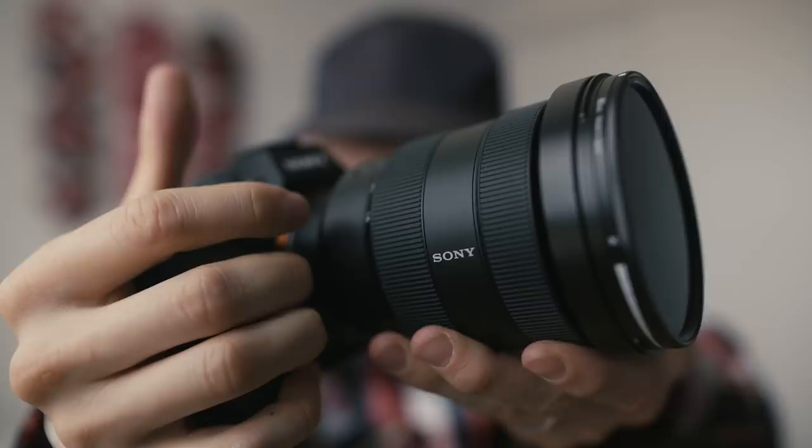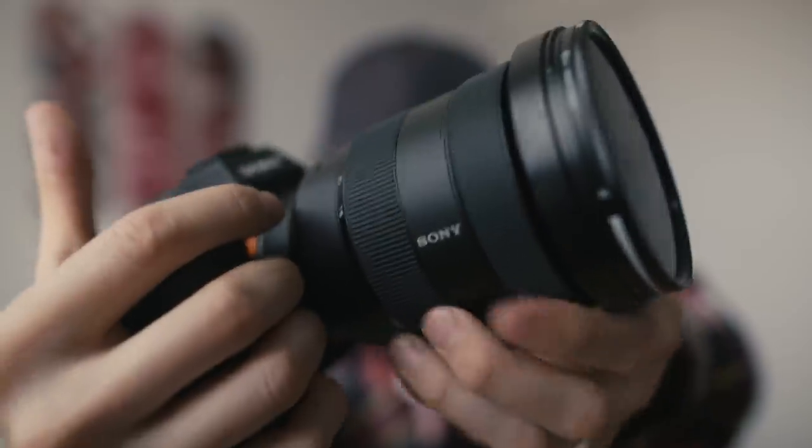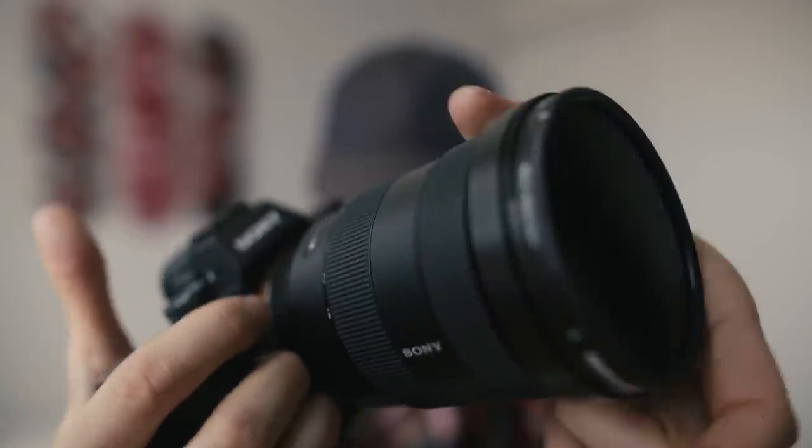Another advantage of small movements is you'll move your camera less. If you're totally moving your arm to get focus, you're going to shake the entire camera. For me, I do small movements — barely moving the ring — rather than ratcheting on it trying to find focus.